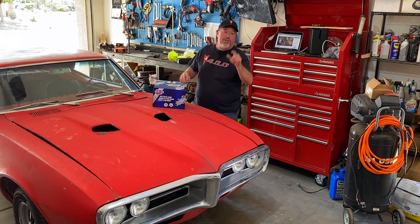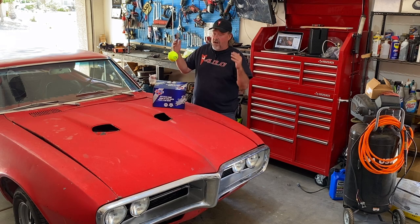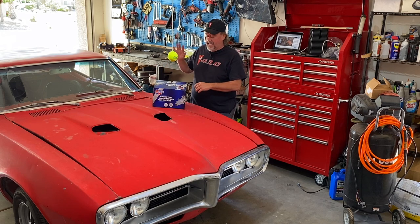Hey guys, it's Brian and welcome back to another Firebird Fridays video here on Arrowhead Garage. Today, we need to install a new water pump on our '67 Firebird if we're going to make it to Firebird Fest in St. Louis in just a few more weeks. This is the last major piece of the puzzle to make sure this car is ready to rock and roll. So let's get into this.